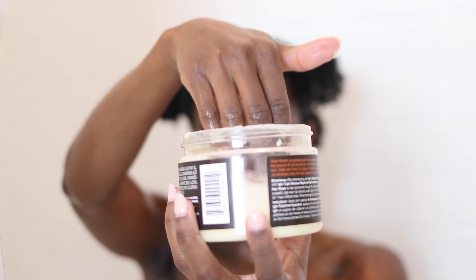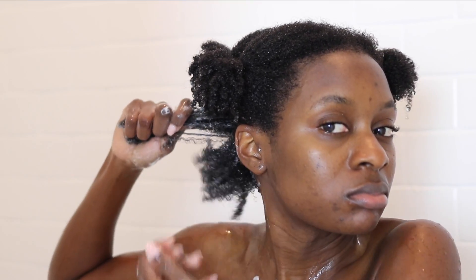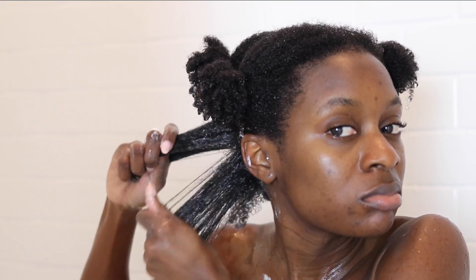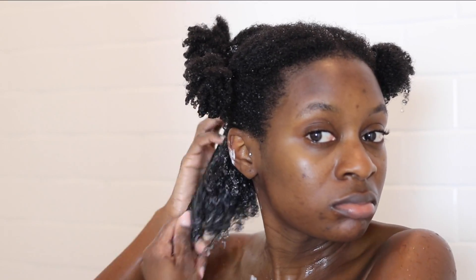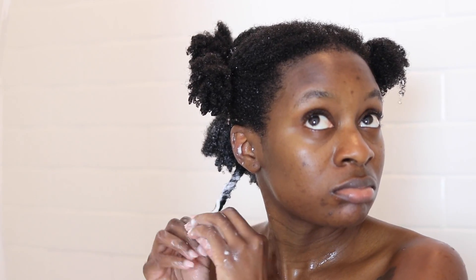This is a new deep conditioner I've been using — the TGIN Honey Hair Mask. I'm not necessarily a big fan of the smell, but this stuff makes my hair so soft. I'm a creature of habit and I like to stick to conditioners I know, but when I tried this one I knew it was going to become part of my stash. I apply the deep conditioner to each section and really get literally each and every strand. I basically apply it layer by layer — how you used to apply a perm — to make sure I'm getting every single strand so all my hair is moisturized and soft. Once I'm done applying to a section I twist it up and move to the next.